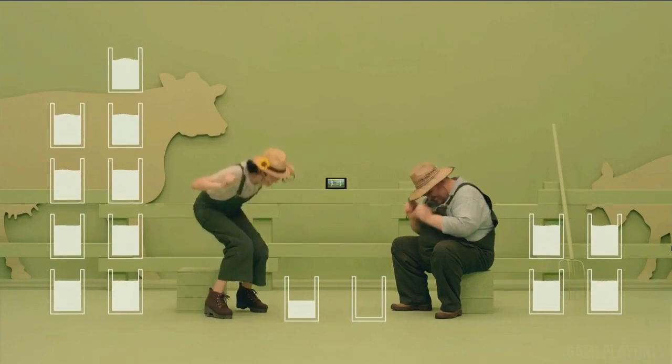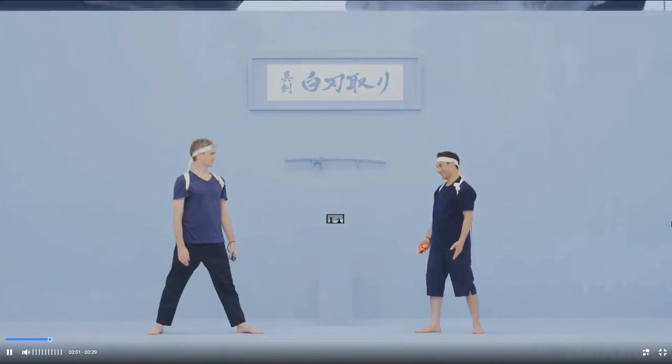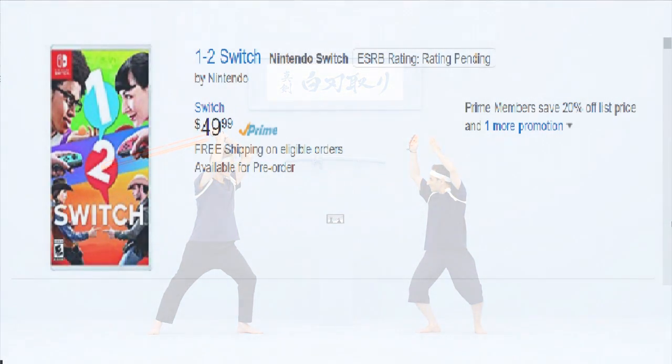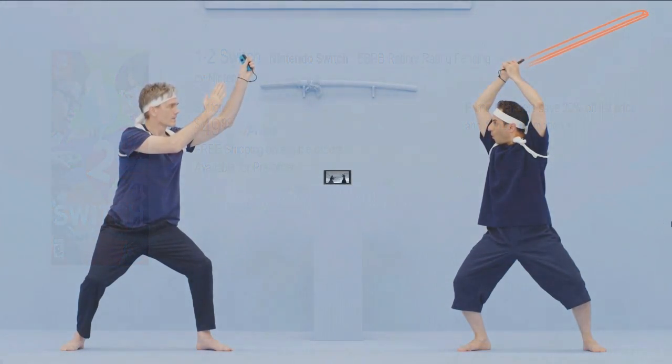That's one of the first games they announced for the Nintendo Switch. When they announced it I seriously thought it was going to be a pack-in title — I did not know you had to pay $50 for it. It is going to cost you $50. I'll put up a screenshot I found on Amazon that has it up for pre-order right now. It's $49.89, but with tax it ends up at $50. I'm never going to waste $50 on 1-2 Switch.